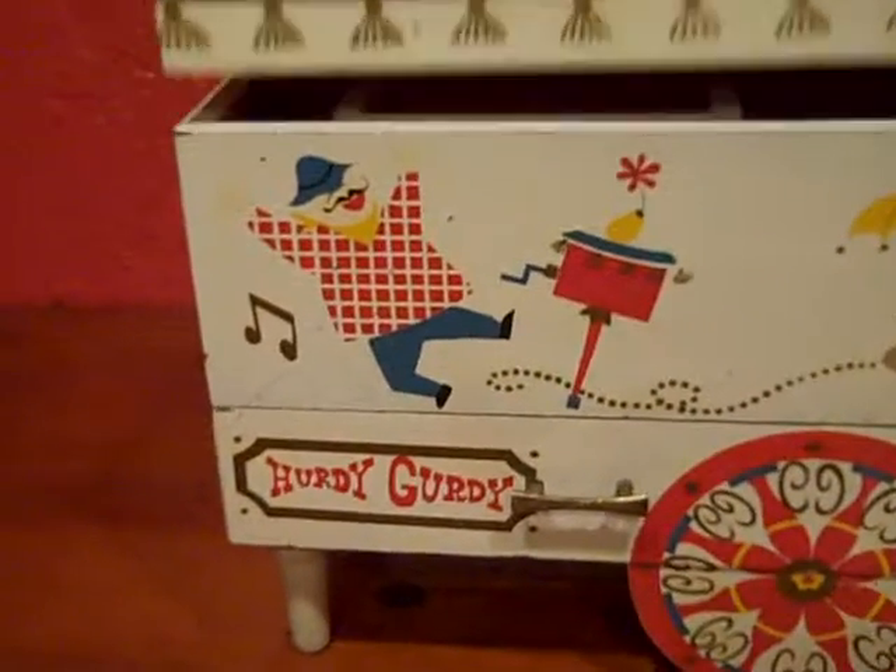Likely made around the mid-60s. It has a mirror inside, a ring holder, and little jewelry compartments.